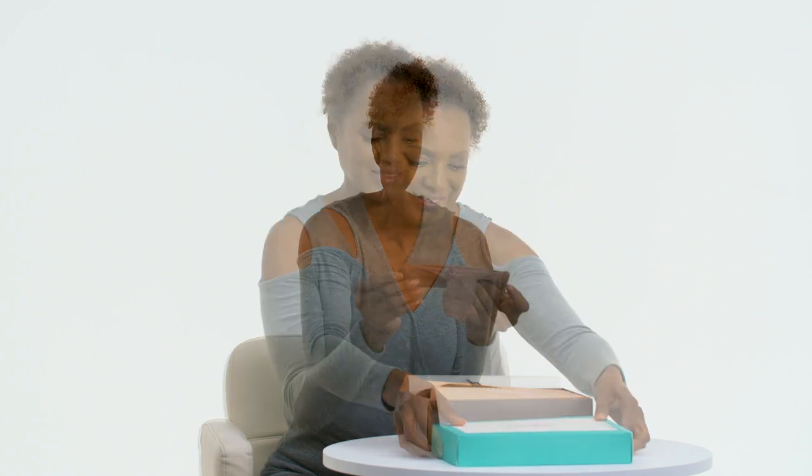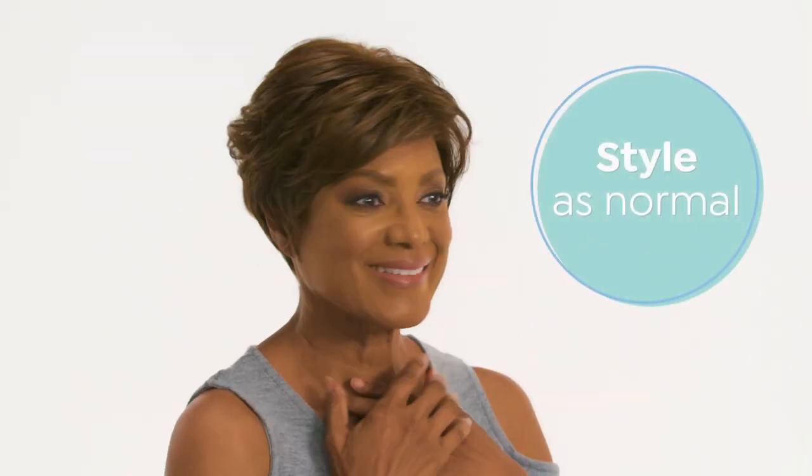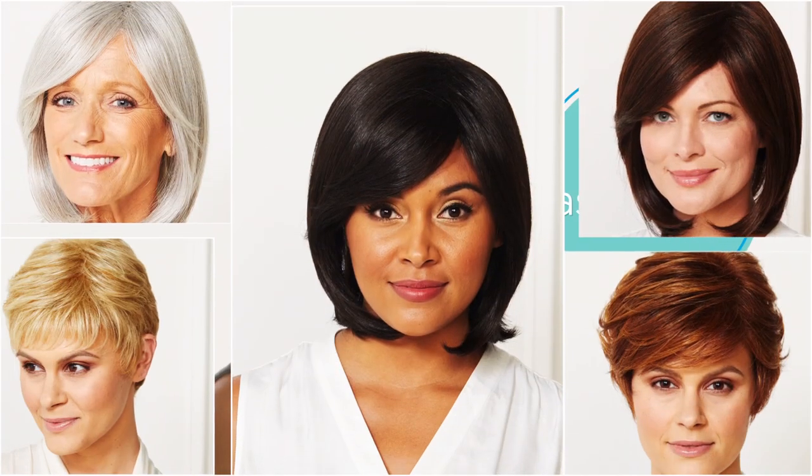Gabor Essentials has you covered with everything you need, including a wig cap and instructions for a seamless fit. Each wig is made of a heat-friendly polyester fiber. You can change the style as often as you want using hot styling tools up to 350 degrees Fahrenheit.